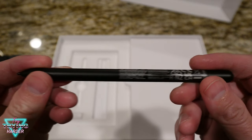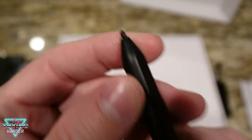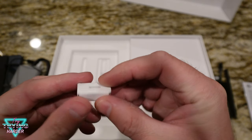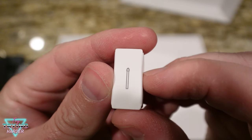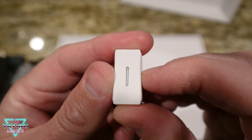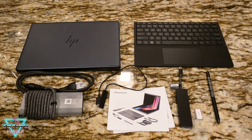Here's the stylus — the pen, as they said. And what's this? It looks like those are some replacement stylus tips for when you wear out the tips. And that's all she wrote — there are the contents.